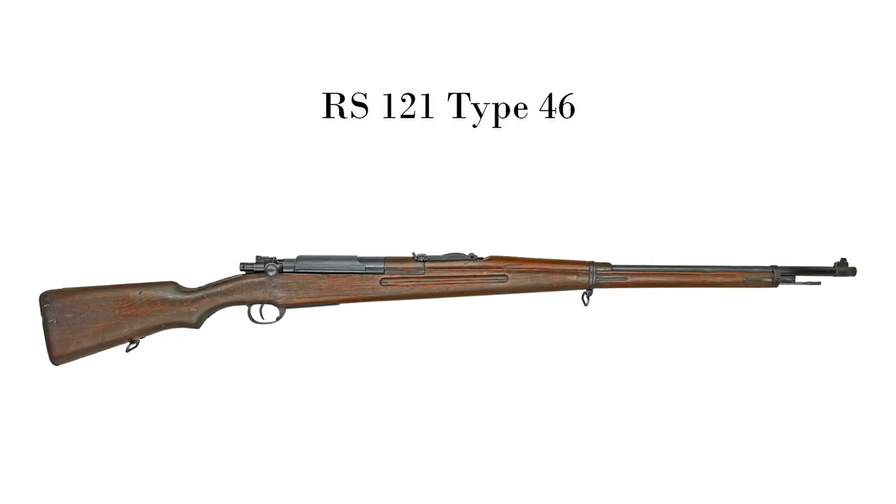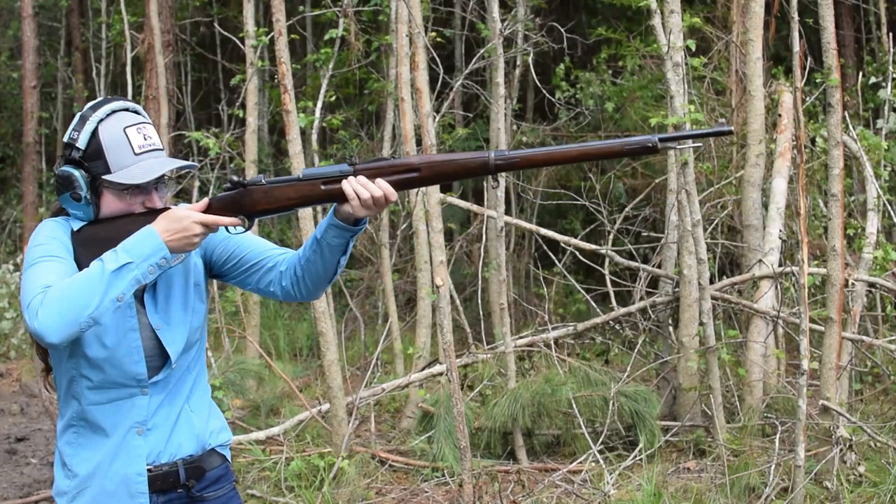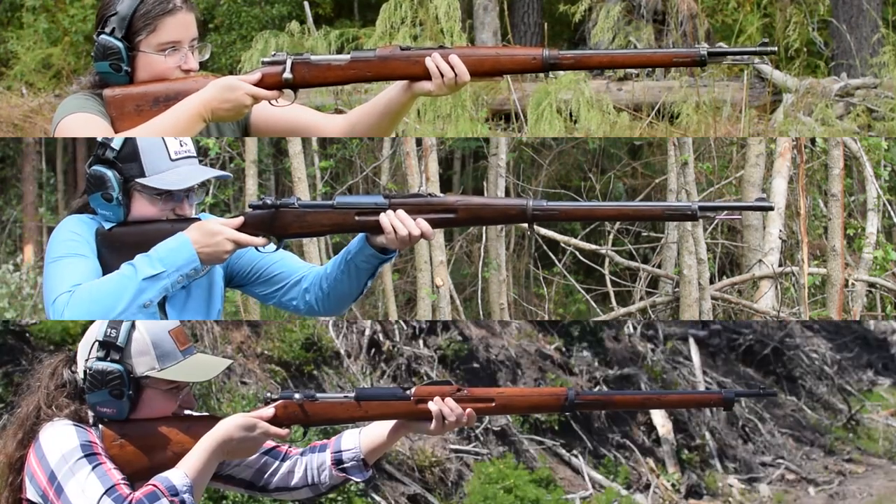RS-121, Type 46. Weighing in at 8.4 pounds and with an overall length of 49.1 inches, combine a Mauser X-Port 1907 with a Japanese Type 35 and you get this.